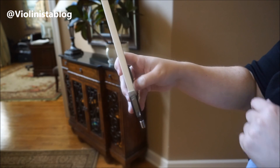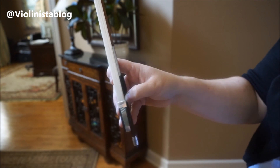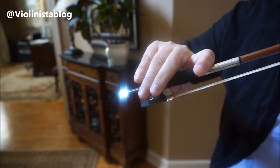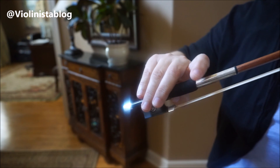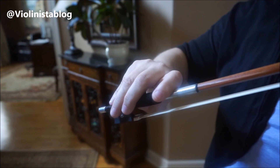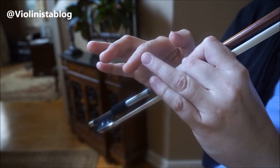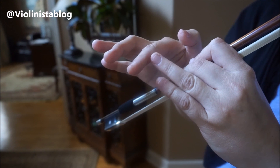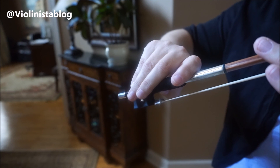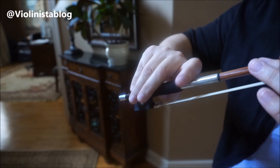The thumb is probably the most difficult finger to keep correct. So: thumb on, two middle fingers covering the frog. Your first finger is the one mainly responsible for the sound. You want to make sure this finger is pretty much laying down on the bow stick, and the bow stick runs between the first and second joint — that's the place where I rest my first finger.